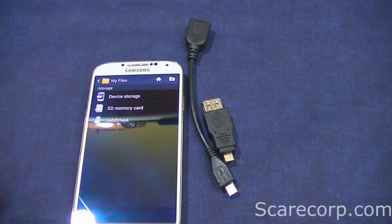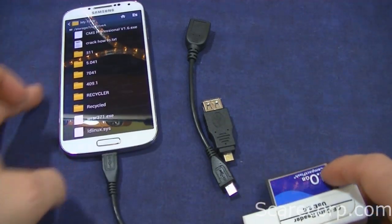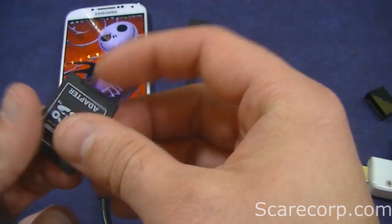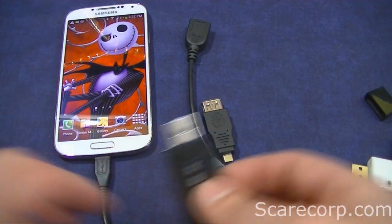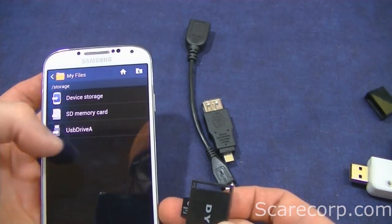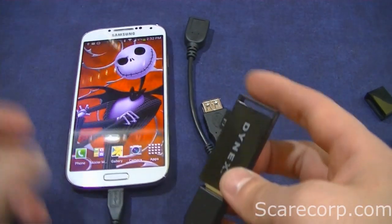Within a few seconds it connects. Go to 'view all file USB-A' and there we go — we have access to this. We could also do one of these: an SD card, actually a micro SD card adapter. Plug that in and there we go — go to USB drive A and we have a working drive.